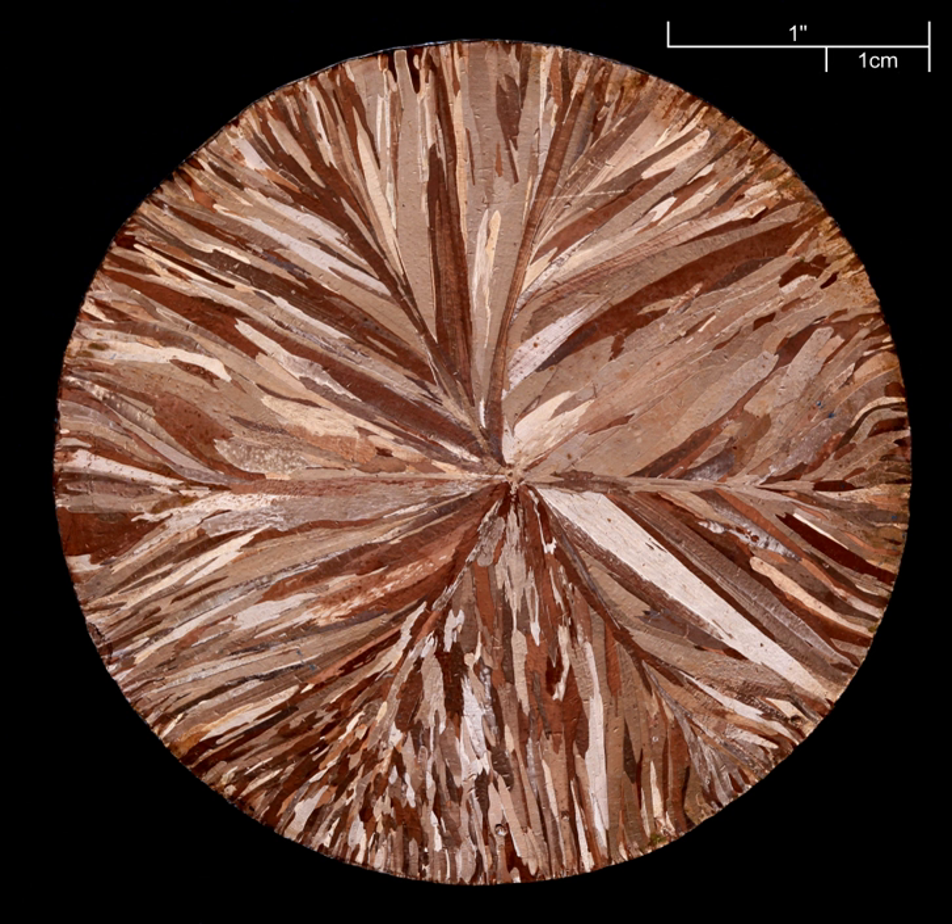Due to its inconstant nature, etch rate is often determined experimentally immediately prior to the etching process. A small sample of the material to be cut, of the same material specification, heat treatment condition, and approximately the same thickness, is etched for a certain time; after this, the depth of the etch is measured and used with the time to calculate the etch rate. Aluminium is commonly etched at rates around 0.178 cm per hour, and magnesium about 0.46 cm per hour.